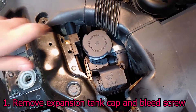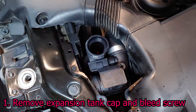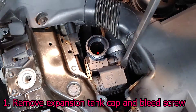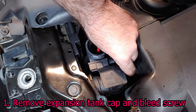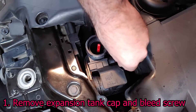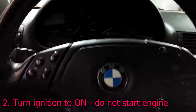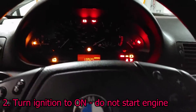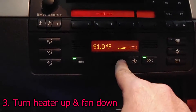Remove the expansion tank cap and bleed screw. Turn the ignition to on so that the fan works, but do not start the engine. Turn the heater all the way up and the fan to the lowest setting.